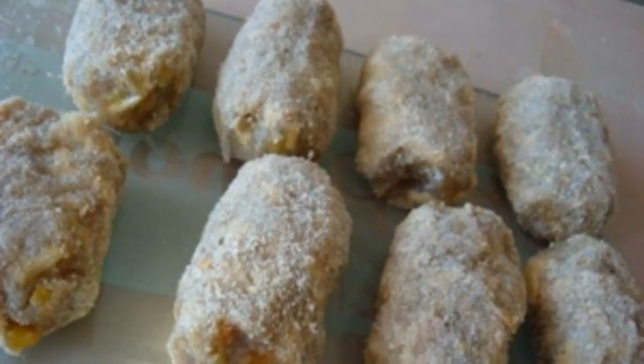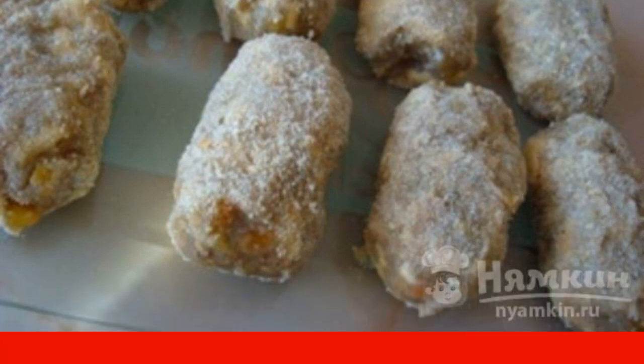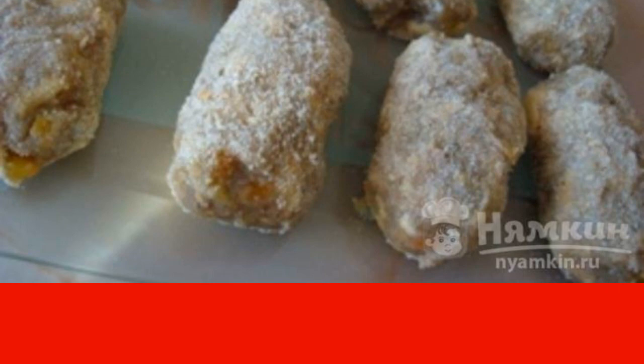We form cutlets of any shape. Beat the remaining egg with a fork, dip the cutlets in the egg and then in breadcrumbs for breading.